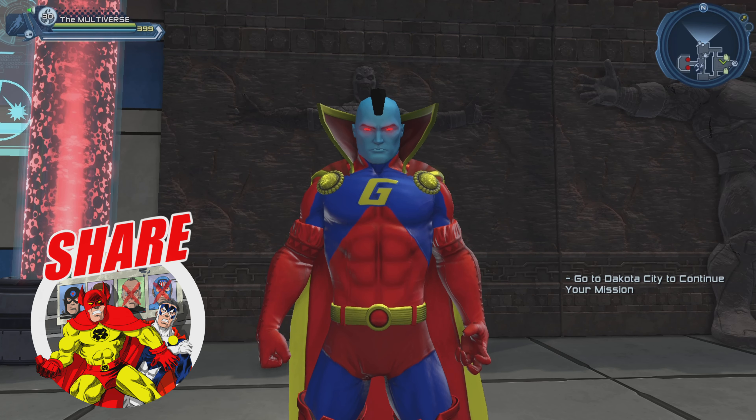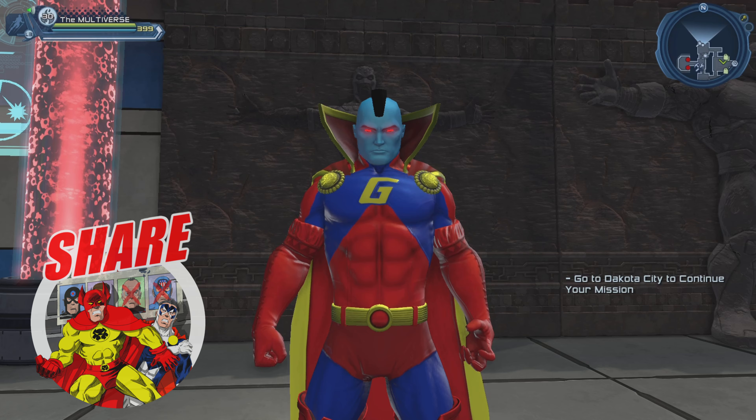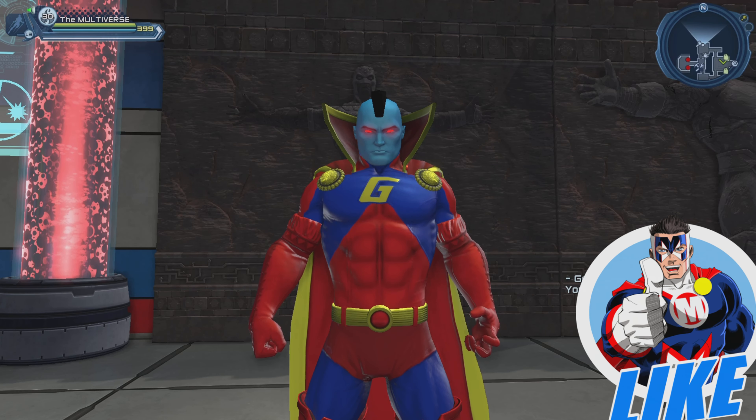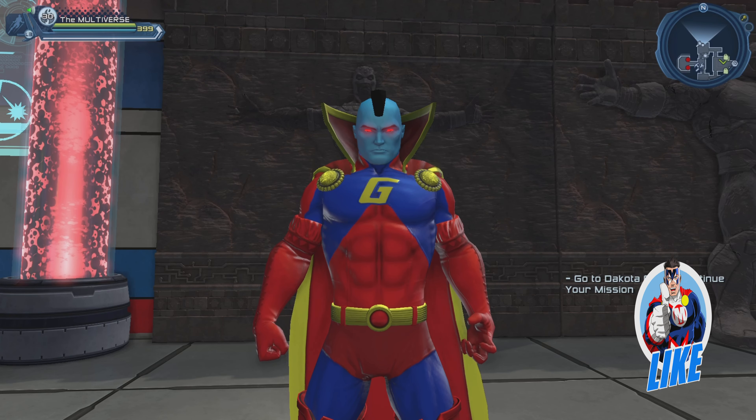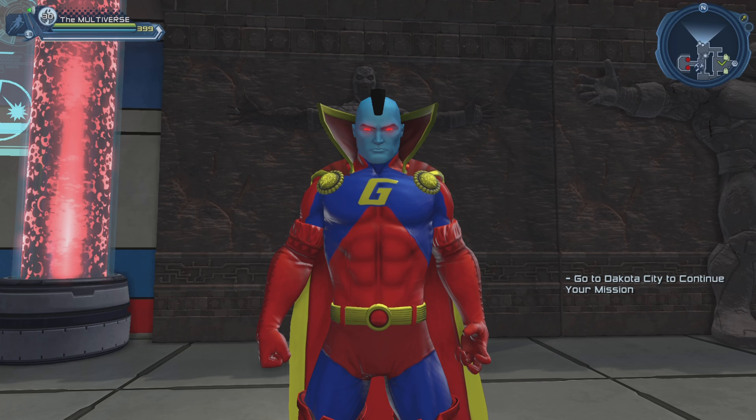Some of you guys mentioned how the new Omnipotence chest piece is the same as the Pyramid Slimline chest piece. Not exactly. I should have shown the Pyramid Slimline chest piece in my Omnipotence chest piece video — I completely forgot to include it. But now, here we are.